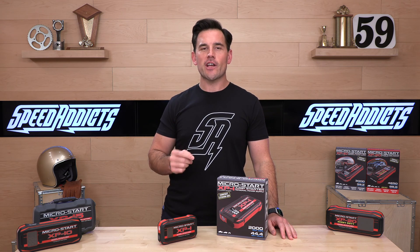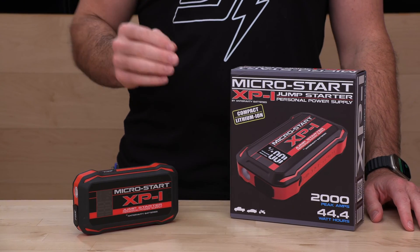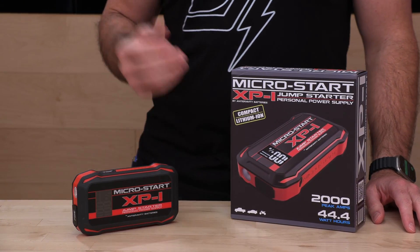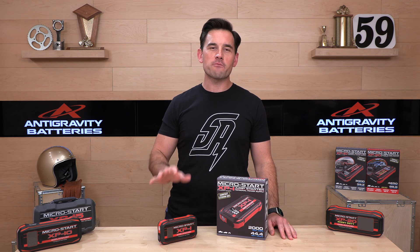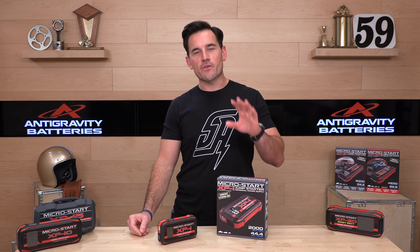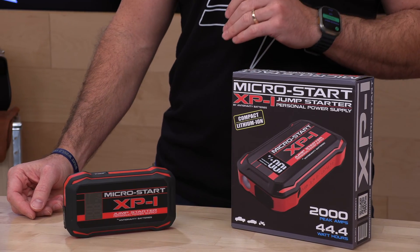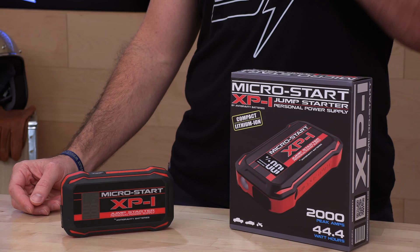Before we jump in and tell you all about Anti-Gravity's MicroStar, the new XP-1 2nd Gen, subscribe to the Speed Addicts channel. Stay up to date on the latest parts, gears, and gadgets coming out in the power sports industry. Subscribe, don't miss out. Also, if you'd like to support us here at speedaddicts.com, it's as easy as shopping with us. We really do appreciate your support — that helps keep the lights on and pay the crew here.